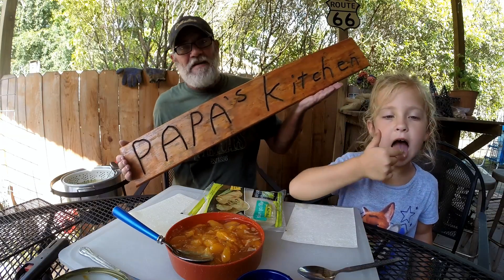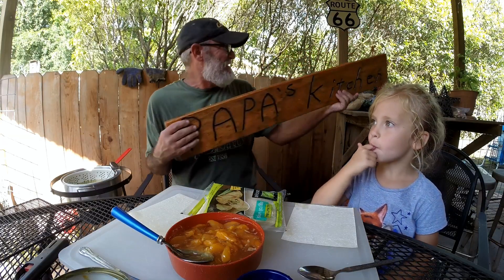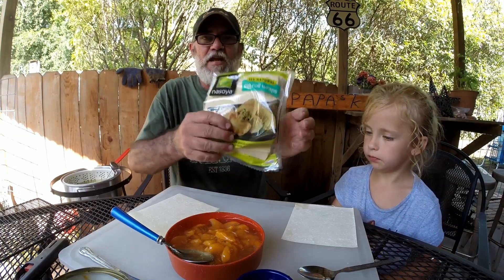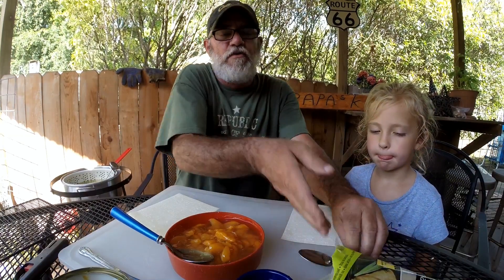Hey folks, it's Papa's Kitchen. All right, and today we're making taco egg rolls. Taco egg rolls. Gigi cooked the meat inside — it's cooling off right now. I'm just gonna tell you real quick, these are the egg rolls we'll be using. Right now, the girls decided, everybody decided they wanted a snack tonight.